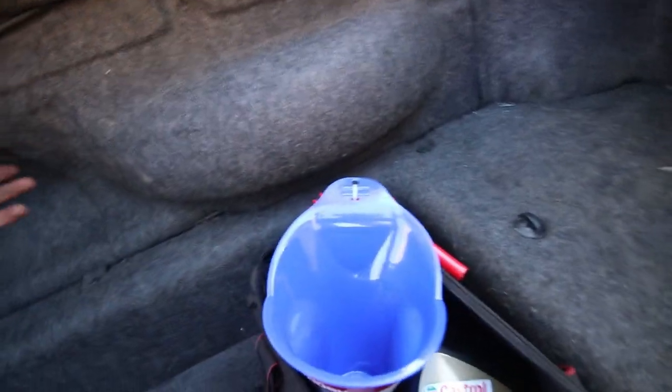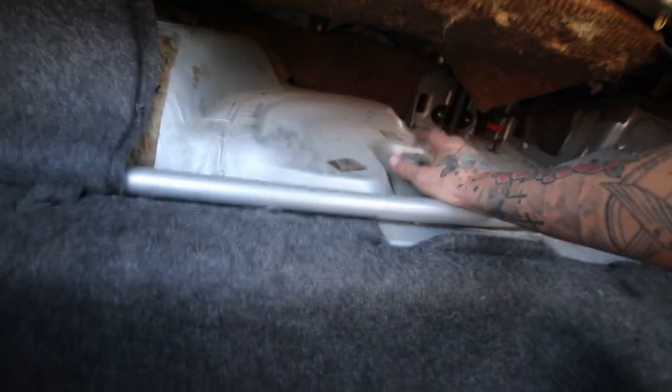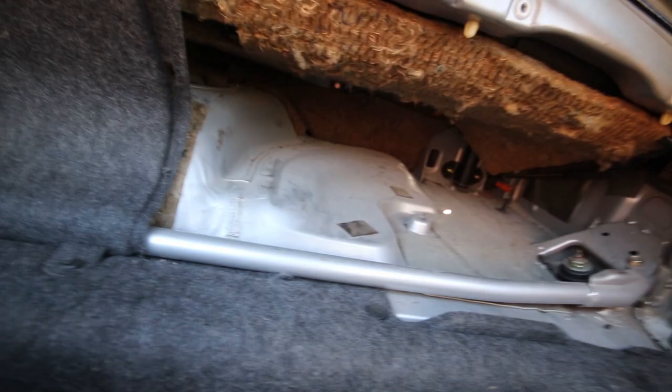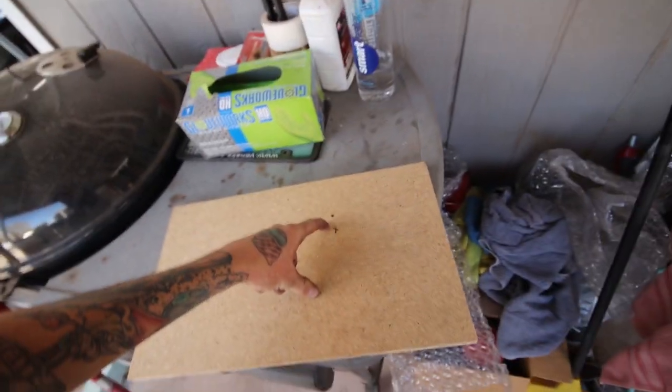I'm going to be putting the amp back here behind this because I don't actually have a spare tire. So this is where the amp is going to go. I have a pre-cut piece of wood and I'm just going to drill a hole for it to bolt it here and voila. It's already pre-sized to the amp, courtesy of Vu.